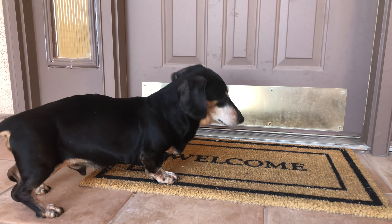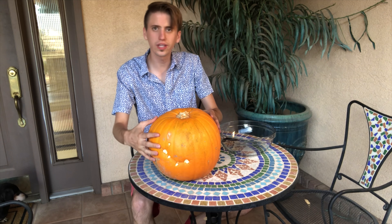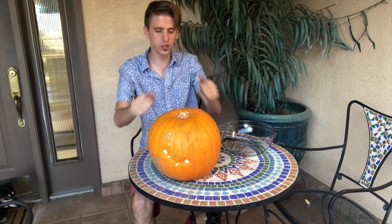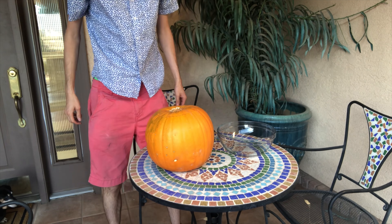So it might be a little rotted. I mean it's still pretty good, but we're gonna open it up anyways and see what's inside, see if it's rotten, and maybe plant some seeds if everything works out. It's starting to get a little soft, but still — that's crazy.